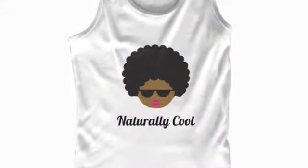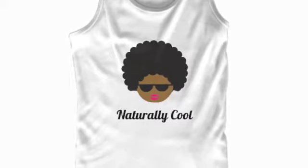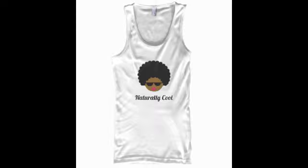I also want to show you guys this really cute t-shirt a friend from school made — it says 'Naturally Cool.' It's perfect for the summer and it's only $16, so I'm going to put the link down below for where you can find and order the shirt if you want one. As always, thanks for watching and see you guys next time.